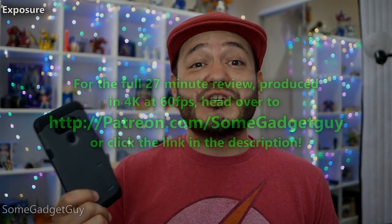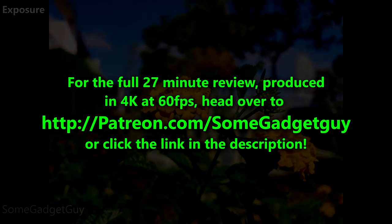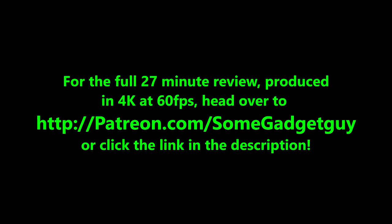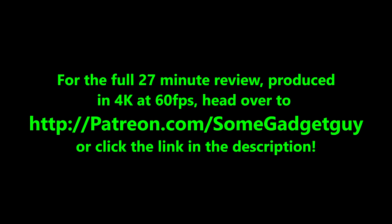Kicking things off with exposure and saturation — as mentioned earlier, the V40 maintains a slightly older-fashioned approach to capturing a shot: none of the fancy image stacking or close HDR processing.